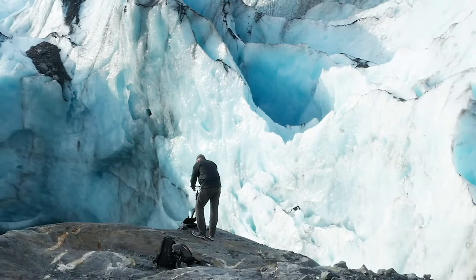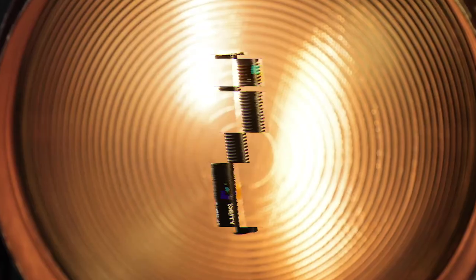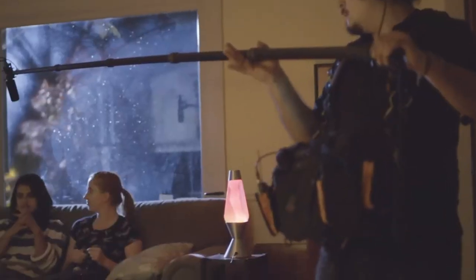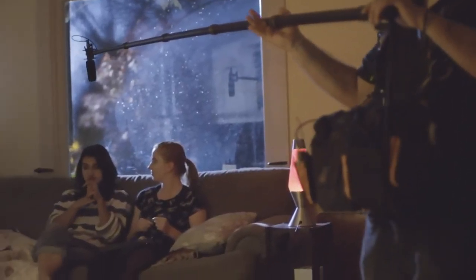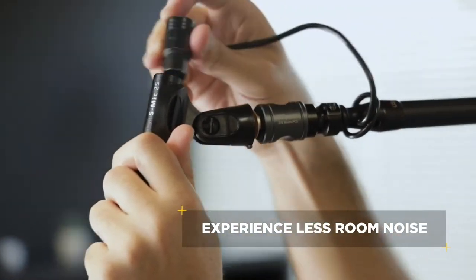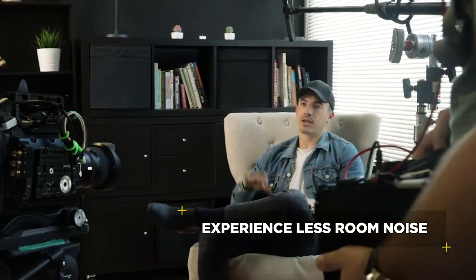But the biggest feature isn't big at all. The S-Mic 2S comes in at under 6 inches, making it the perfect solution for indoor shoots. And its short interference tube makes it the ideal microphone for interviews, fighting off reverb and echo in smaller rooms.